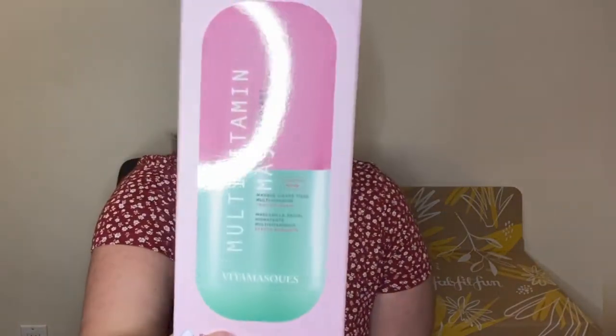This next item is something I selected — a multivitamin mask set that comes with five facial masks. I love this because it's something I'd never buy for myself out of guilt, but since it comes in the box I'm thrilled. I've been building a night skincare routine during quarantine for my mental health and self-care, so I have really high hopes for this mask.